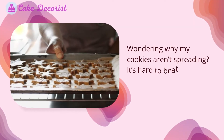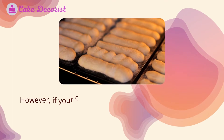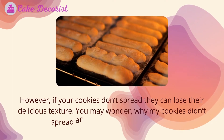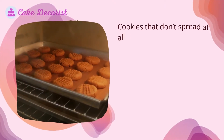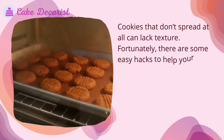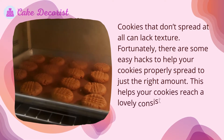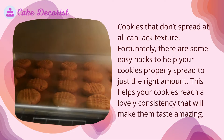Wondering why your cookies aren't spreading? It's hard to beat freshly baked cookies straight out of the oven. However, if your cookies don't spread, they can lose their delicious texture. You may wonder why your cookies didn't spread and what you can do to fix them. Fortunately, there are some easy hacks to help your cookies properly spread to just the right amount, helping them reach a lovely consistency that will make them taste amazing.